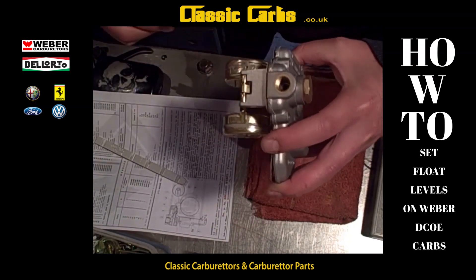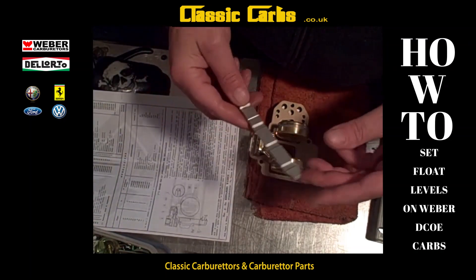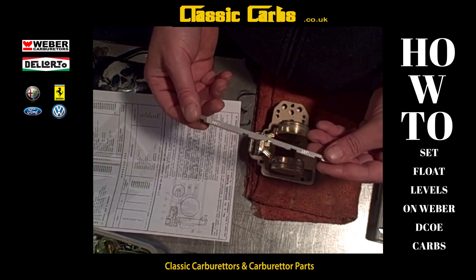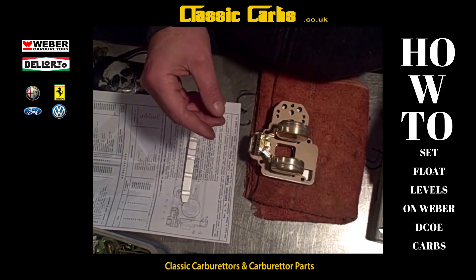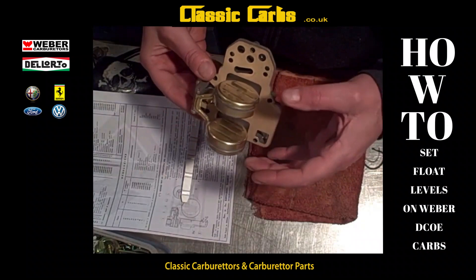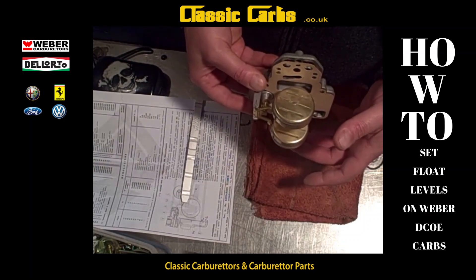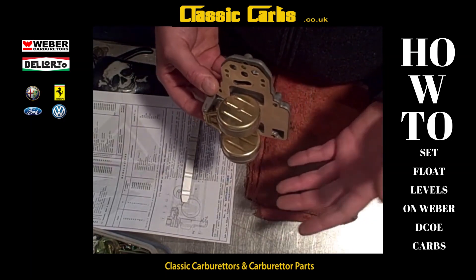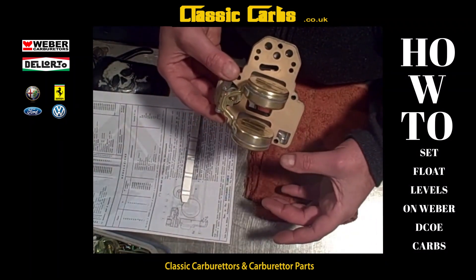Yes, spot on. If you're at home, this tool isn't very expensive and it gives you peace of mind and confidence. You can do it with a micrometer, but when these carburettors get pulled out and bashed around a little bit, you might get an error in the fuel level and if you don't know, you don't know. So it's best to eliminate potential issues.